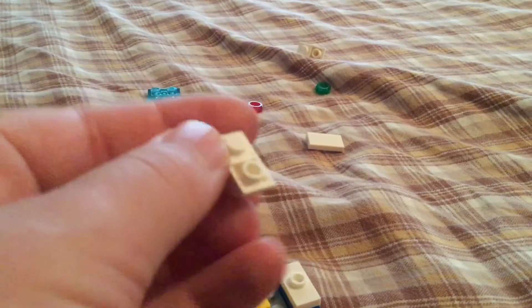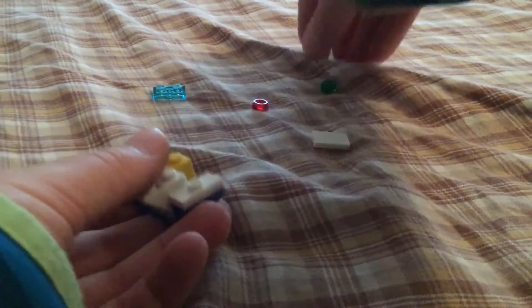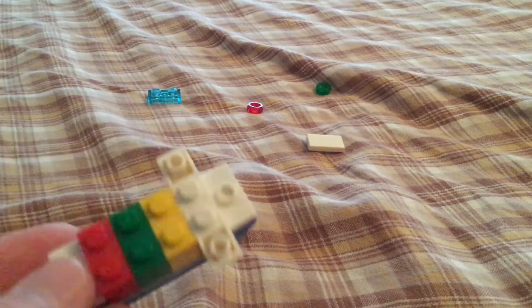And then next, you're going to get two of these 1x2 pieces, and you're going to put them on the back like this. So you have something like this.